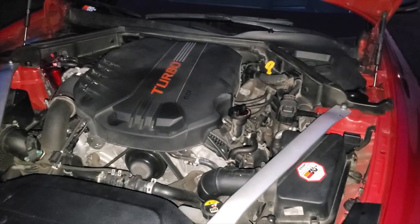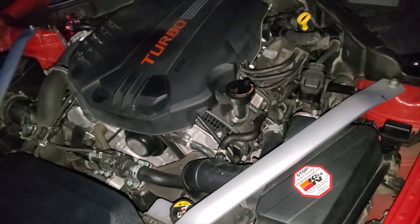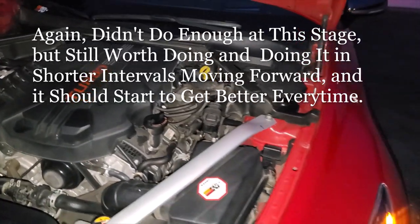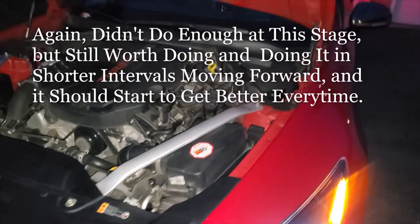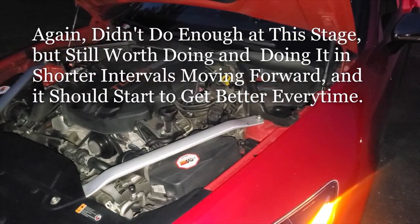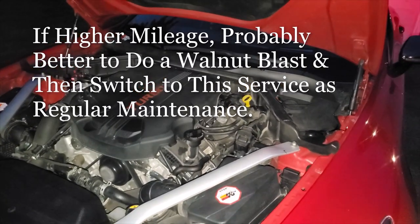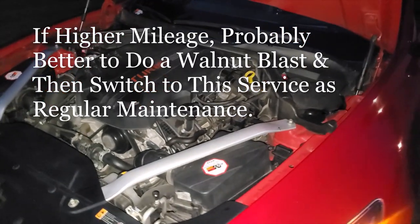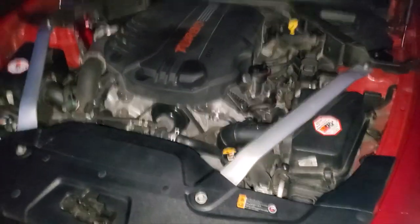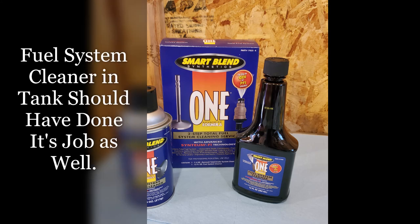I'm home now after an hour and a half drive from Tyler's place — she ran smooth the whole way home. The intake cleaner did work. I'm already going to do another CRC spray in about a month. The fuel system cleaner is still running in the tank since I started with a full tank, so my injectors should be getting cleaner too.